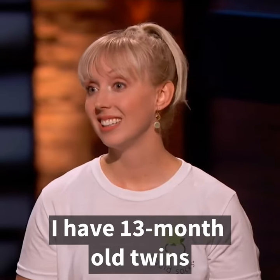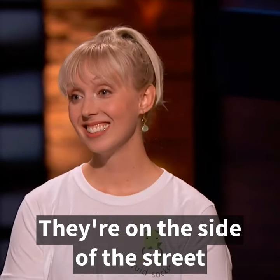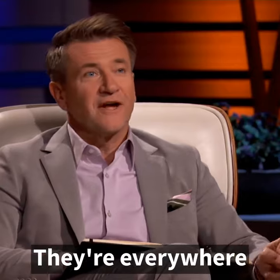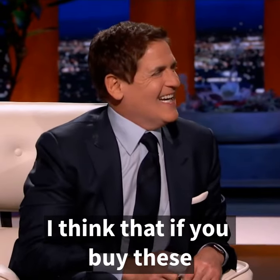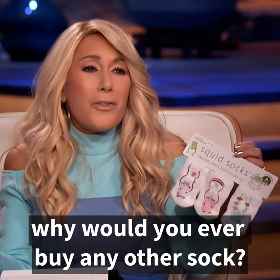I have 13-month-old twins. I don't even put socks on them anymore, because they're going to be gone — they're on the side of the street, they're in cars, they're everywhere. It's a great idea. I like everything about it. But I think that if you buy these, why would you ever buy any other socks?